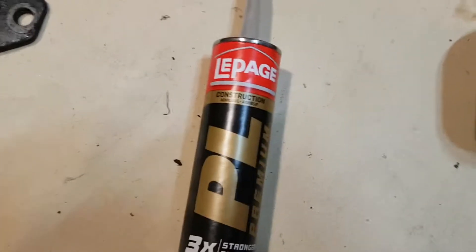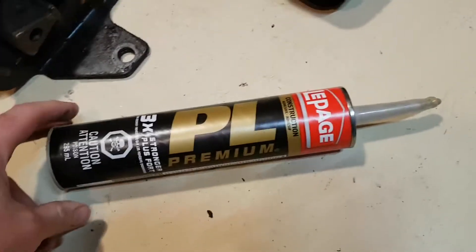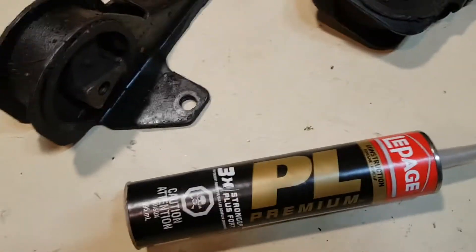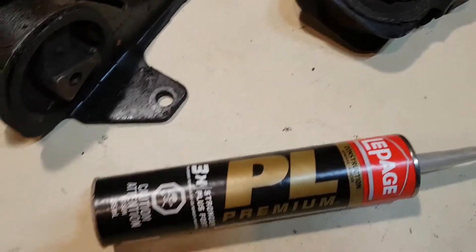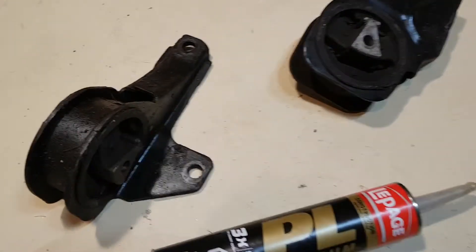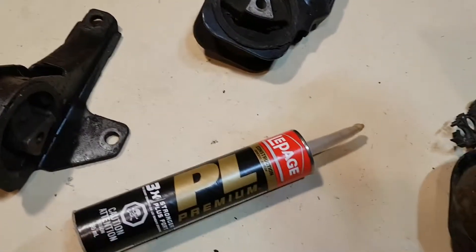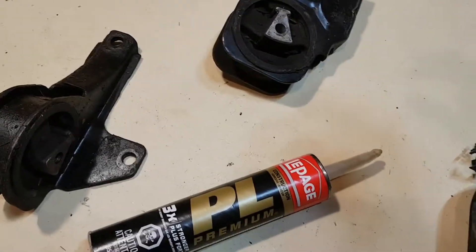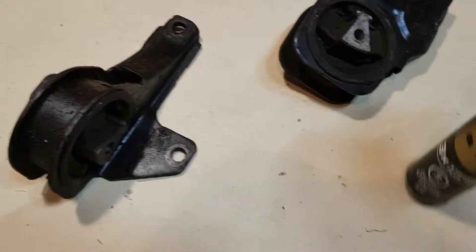So what I use for filling these is this stuff here — it's a polyurethane construction adhesive. You have to make sure you let it set up for a few days before you go bolting it in the car. I found that out before where if you don't let it cure, it squishes out the sides and kind of lets the motor sag down a little further than it should. So I'll show you now what I do.